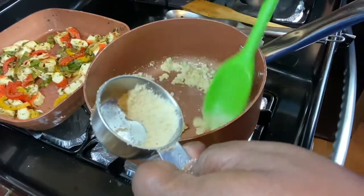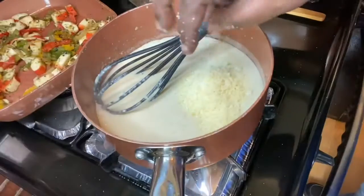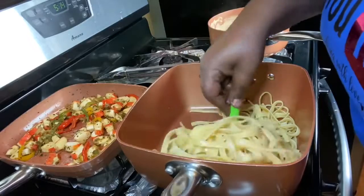We want to cook this flour now, and then we're going to slowly add our two cups of almond milk. Y'all see this goodness — and here are our noodles.